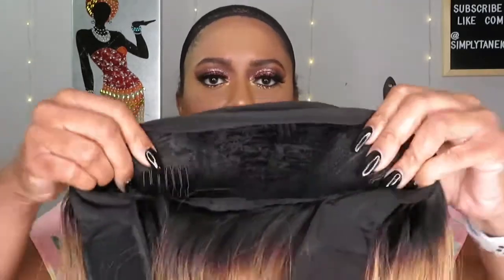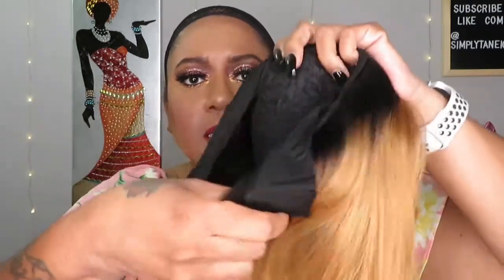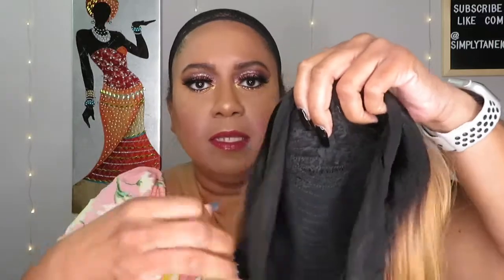Here's the headband part of it. Let me make sure I get the comb count right: one, two, three, four — okay, it's the same as the other wig I reviewed, which I will link. There are two combs on the sides, one up front, one at the bottom, and then of course the headband. I'm wearing the weaving cap that came with it, with my hair in a ponytail smushed as flat as I could.